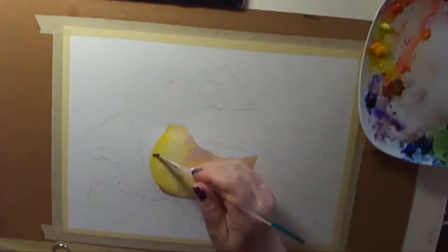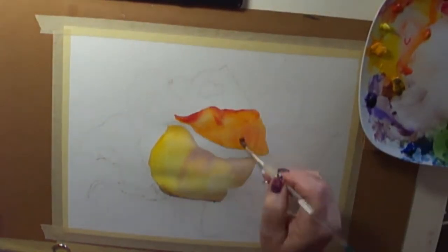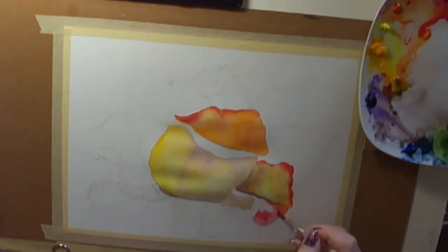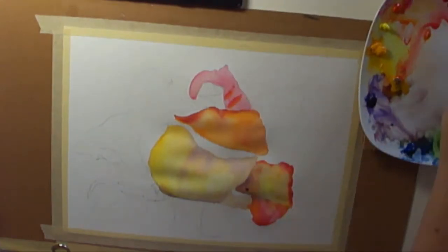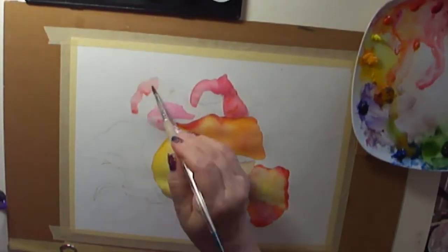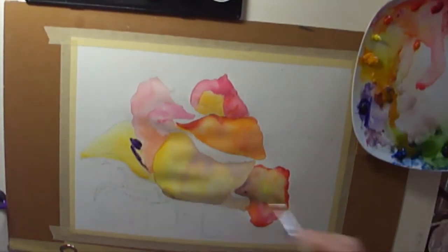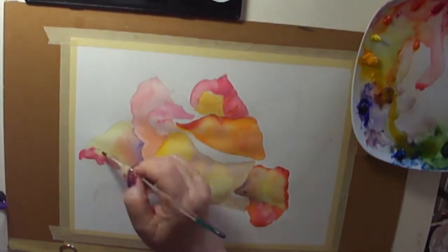Here we go — I'm putting in the base wash and adding a few colors that I know will be in there, one petal at a time. It always helps to do it that way so you won't have all of the different tones bleeding into each other. I draw my picture out in pencil first, very lightly, because you cannot erase the pencil after you put watercolor on it — it seals it somehow.